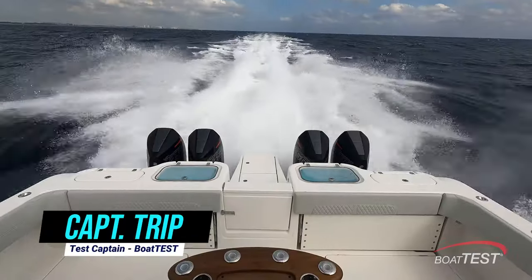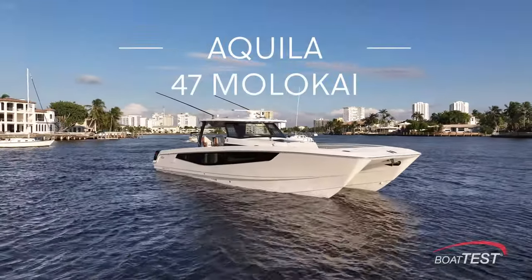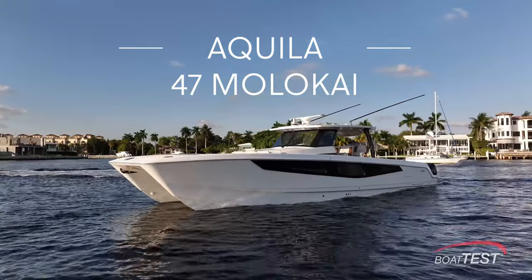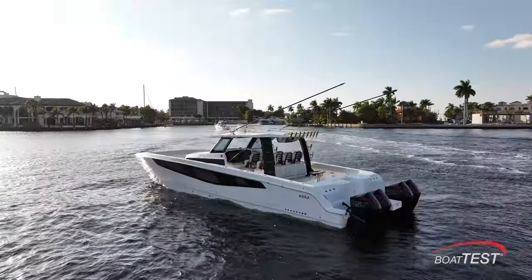Captain Tripp here with Boat Test, and I want to present to you the new Aquila 47 Molokai, where top engineering, high performance, and luxury all come together to create this ultimate fishing power catamaran.